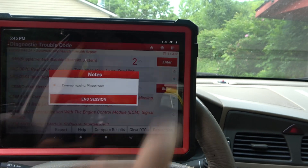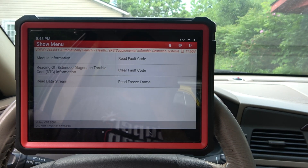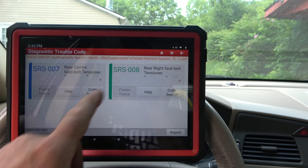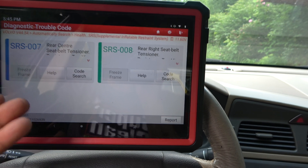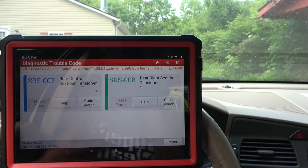If I want to get into stuff, I can hit enter here and it's going to go to that particular computer. Now I have module information. Let's read those codes again. This is so cool about this — most of these newer scan tools are going to have a built-in health report, like they're going to have their own database.